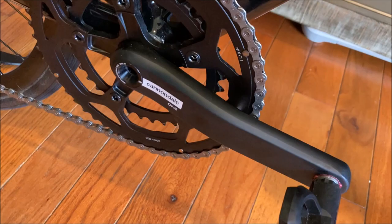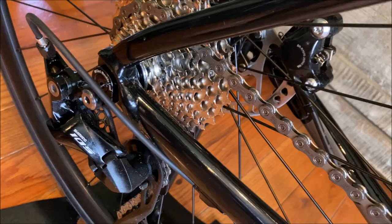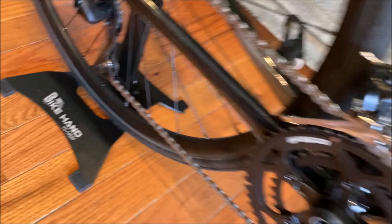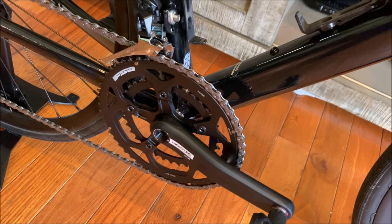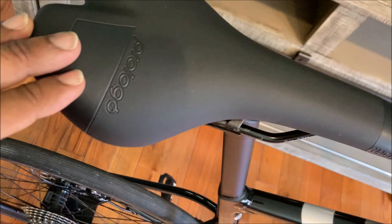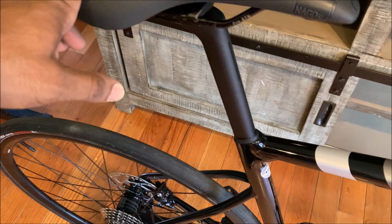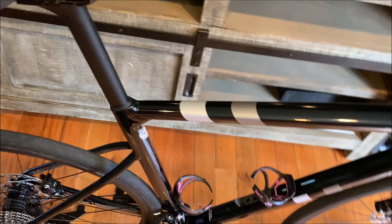FSA chainrings — 52/36 — with the Cannondale 1 crank arm, Look KEO Classic 3 pedals I had lying around, and everything else is 105: 105 front derailleur, 105 cassette, 105 rear derailleur, and so on. The rims are RD 2.0 Maddox, made for Cannondale — I believe 28 spokes, maybe 24. There are a couple of Tacx bottle cages and a Prologo RS saddle — not the lightest, but gets the job done. The seat post is alloy, not carbon, but all in all a very nice bike.